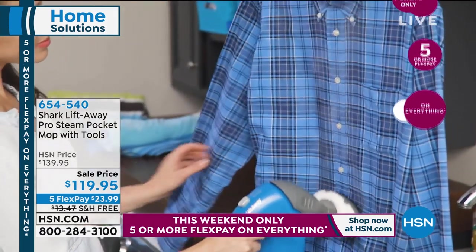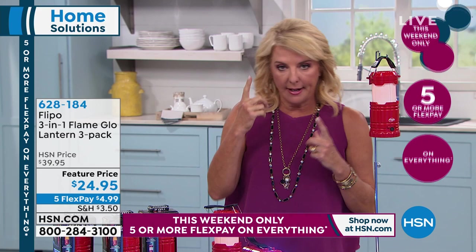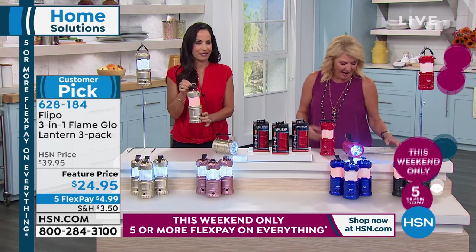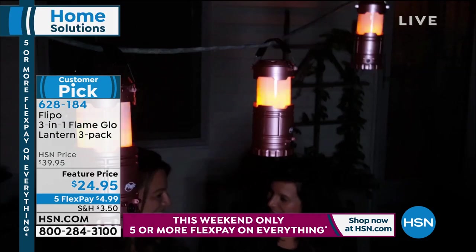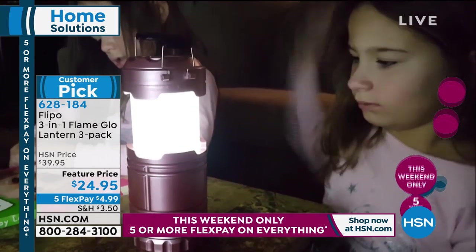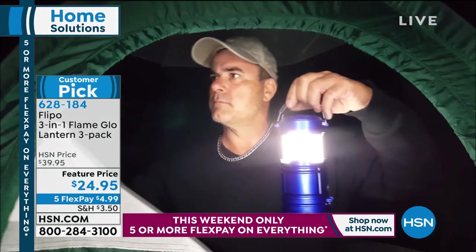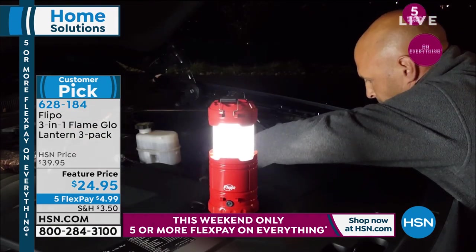Please stick around because we have a customer pick from Origami — their four-drawer kitchen cart with the beautiful top. Coming up in just a couple of moments. Also, these will light up your life! Hello, Donna. It's a three-pack, and these are customer picks. I love the reviews on them. One gal said she gave them to all her kids because they're safe. This is a fabulous three-pack at one of the lowest prices we've ever offered. It became a customer pick at almost $40, but tonight it's $24.95. And for the first time ever, we have five flex — so it's $4.99.